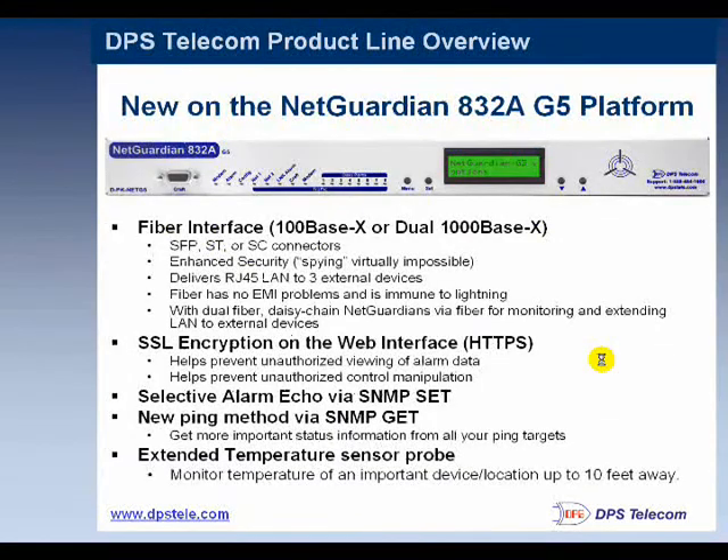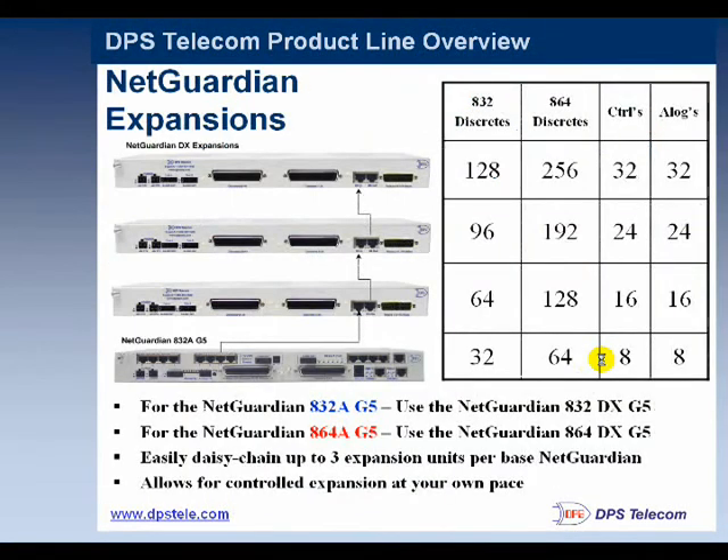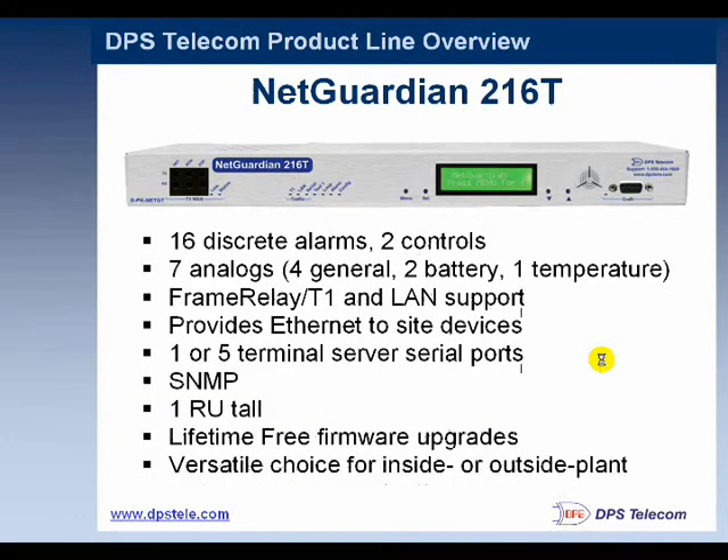At the same time, the NetGuardian will be delivering LAN to the cameras. The 832A also has a wireless option, and if you have particularly large sites, you can expand by daisy-chaining expansion boxes onto the core unit. The 216T is the same medium-sized NetGuardian but operates over a T1 connection — either frame relay or PPP — allowing you to communicate back to a site even if you don't have LAN there. It also has a hub on the back so you can deliver LAN to cameras.